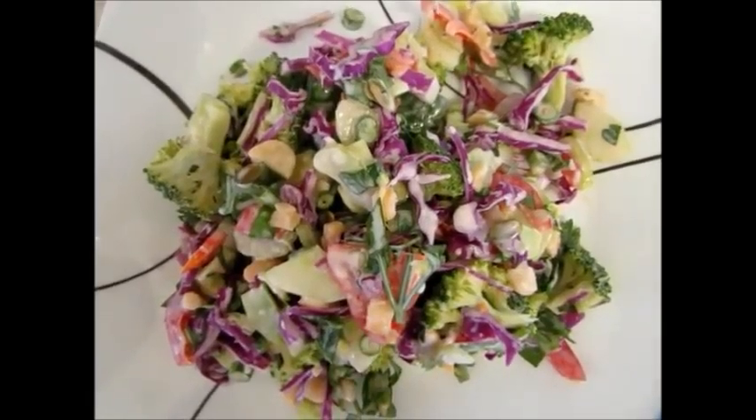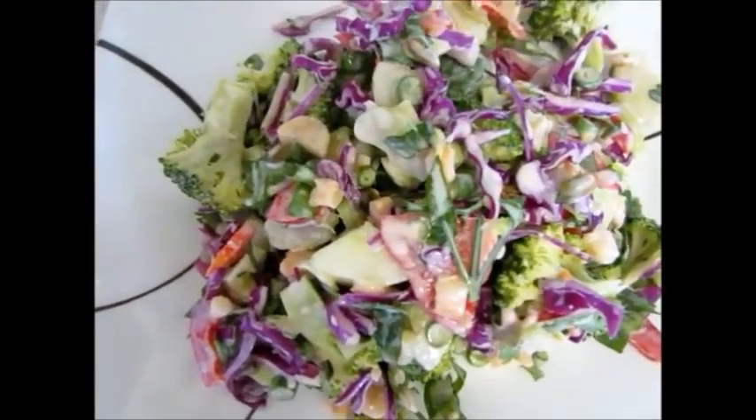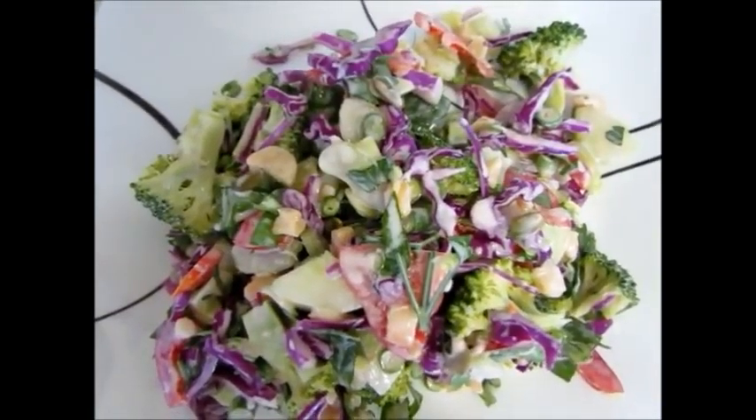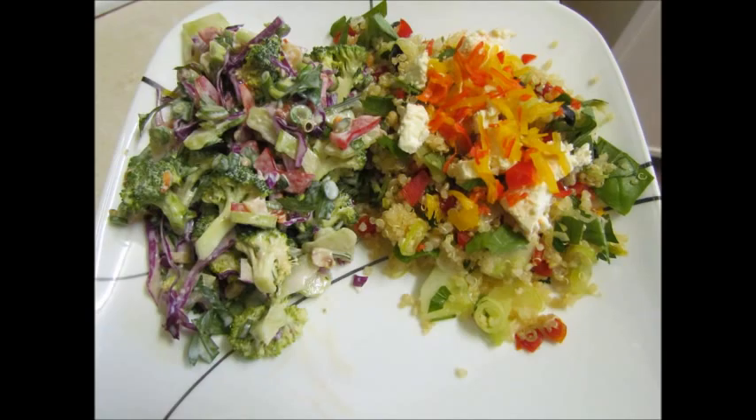So there you go — there's my macca and broccoli salad. Very tasty little number. I hope you enjoy it if you try it. Have a good one. See you guys next time, thank you.